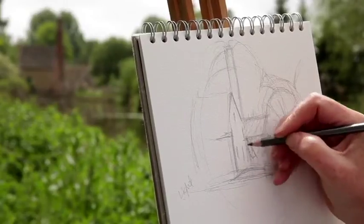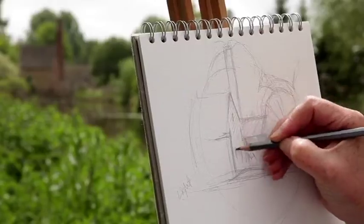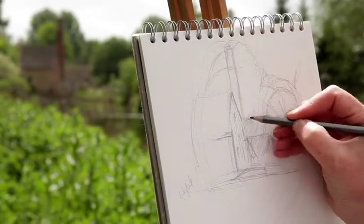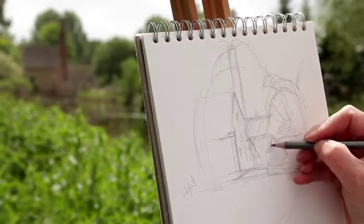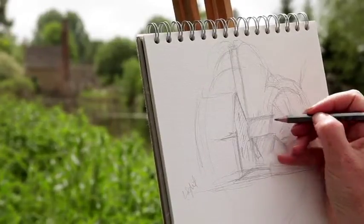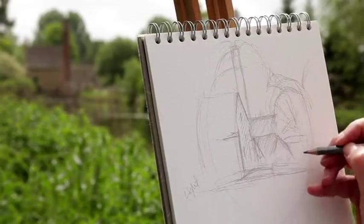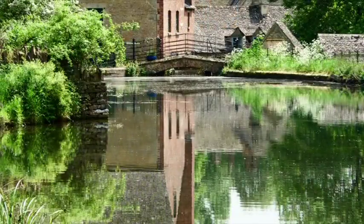One concern people have is what to do with an oil pastel picture once it's finished. They can remain tacky for a little time and can collect dust if put on the wall straight away. However, if left for a period of time, they will harden. To speed that process up, you can spray fix them with an oil pastel fixative, which gives a nice sealant and then the picture can be put on the wall almost straight away. Hopefully I've addressed all your fears about using oil pastel and now you can go ahead and use them yourself.